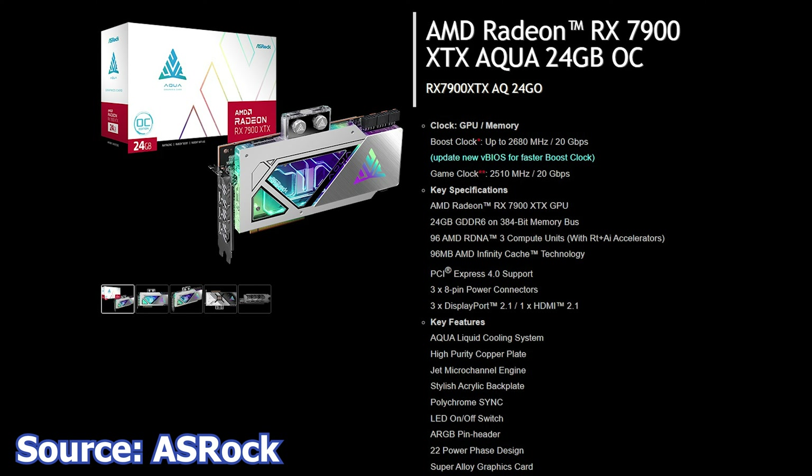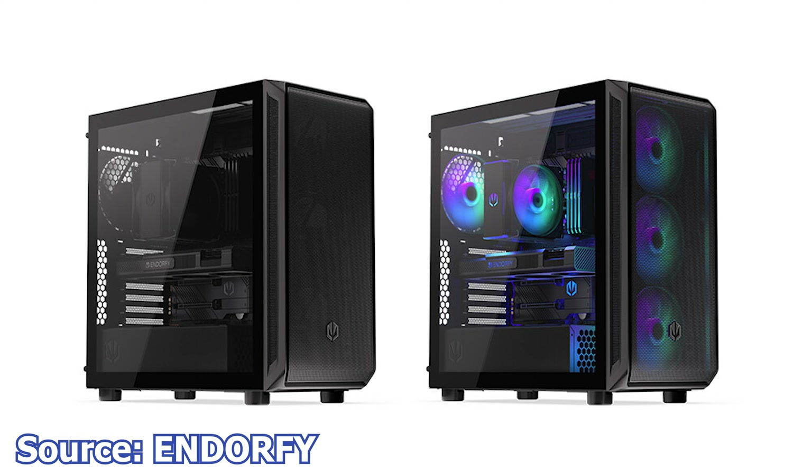Next, ASRock has launched a new VBIOS for their RX 7900 XTX Aqua 24GB OC graphics card. The purpose of this new VBIOS is to deliver better performance, with an estimated performance bump of up to 13.5% in some applications — impressive from just a VBIOS update. Technically, it increases the boost clock from 2680MHz to 2935MHz, though it also raises the power limits.